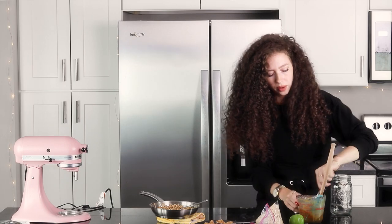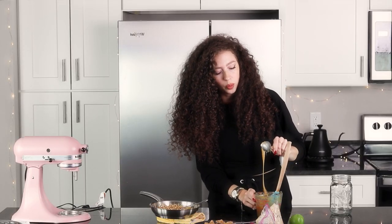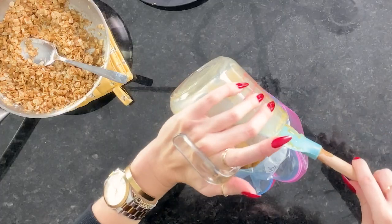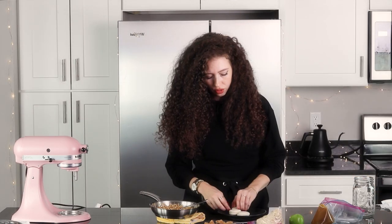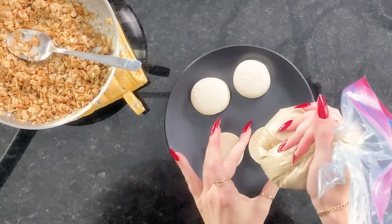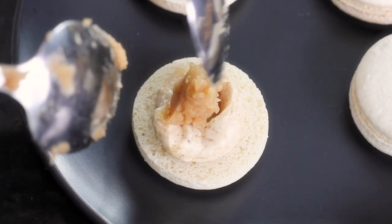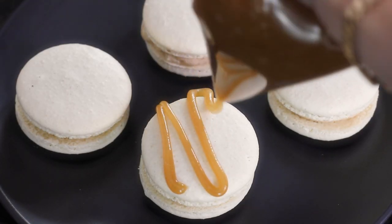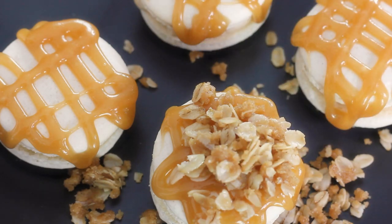Let me see if the caramel will drizzle. That's not going to drizzle at this consistency, so you could either heat it up a little bit and add a little bit of cream then let it cool again, or you can pipe it — which is probably easier. If you had a candy thermometer you probably won't have to pipe it. Now I'm going to get the shells out — I'm just using white shells. Any white shell will work. We're going to pipe the buttercream around the outer edge, then put a little spoonful of the apple in the middle, then put the top on. Now drizzle the caramel and sprinkle some of the crisp on top.